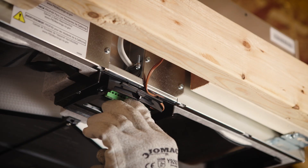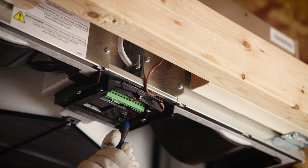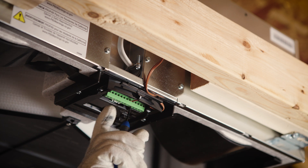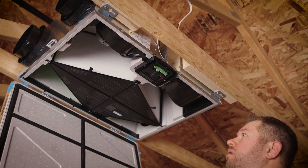If an optional low voltage control will be used with the unit, properly route the wiring to the unit and make the corresponding connections at the fixed terminal connection block located on the unit. With all the necessary electrical connections complete,